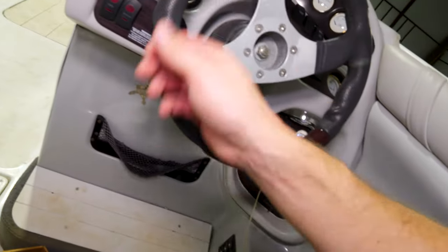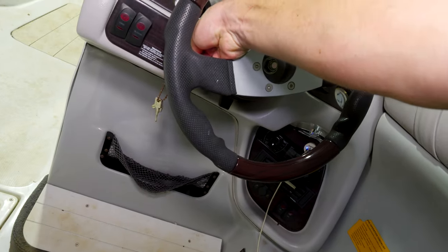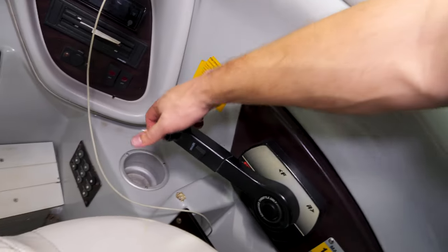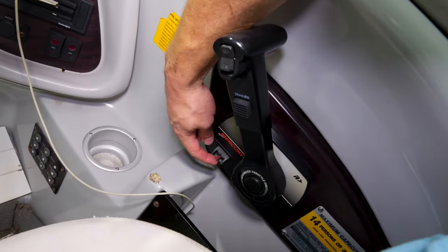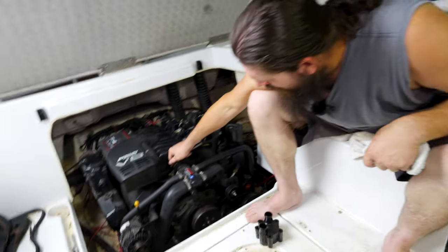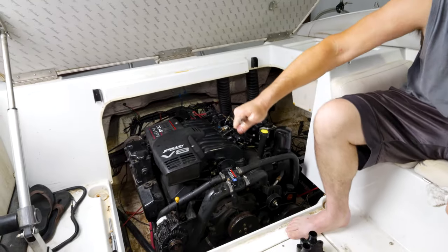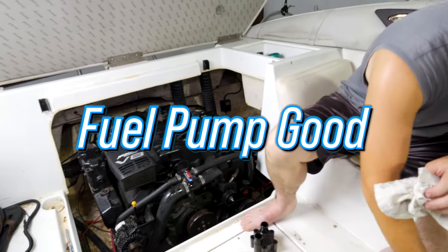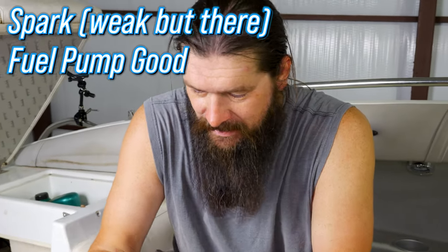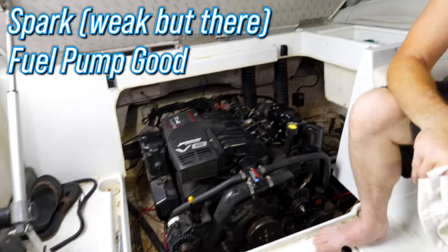Turn the key on, then flip that red switch up for a second — you're going to see if we've got a little fuel pressure? Fuel pump is good. Did you get some in your face? No? That's gas — that is premium. I can smell it.